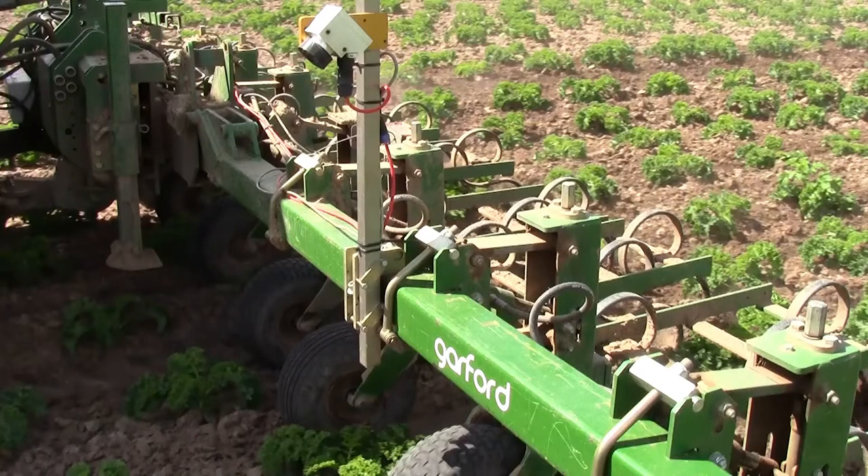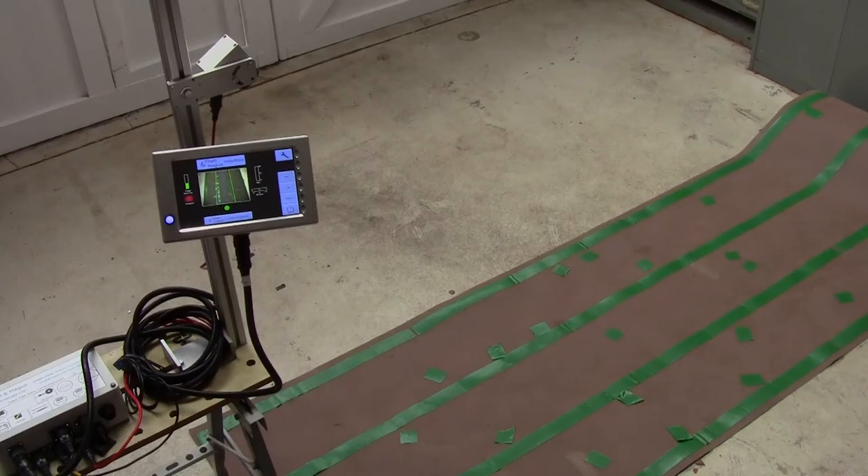Before taking any measurements, always check that the implement is fully lowered and has settled at its normal operating height. Also check that the implement is level and the camera pole is vertical. If necessary, make adjustments with the top link. In this video, we are going to demonstrate the principles of camera setup using this rig with artificial crop complete with artificial weeds.